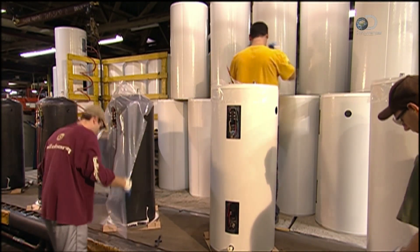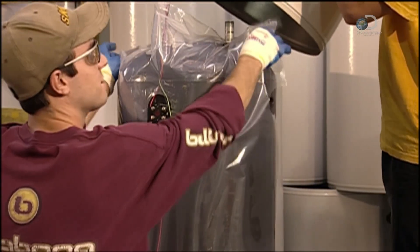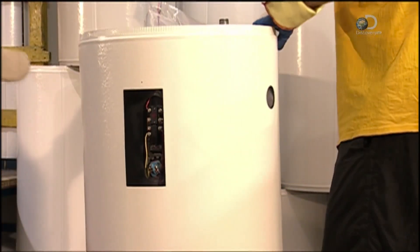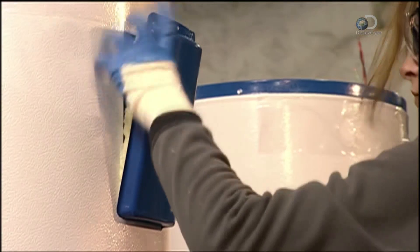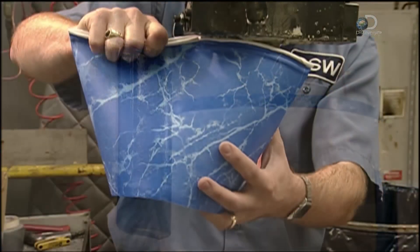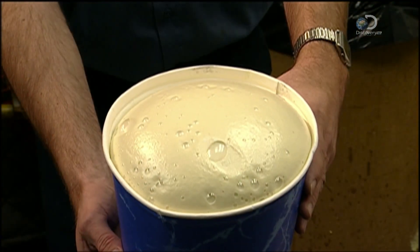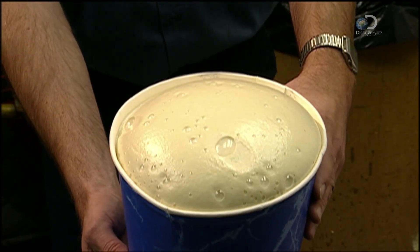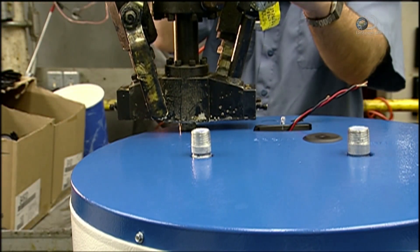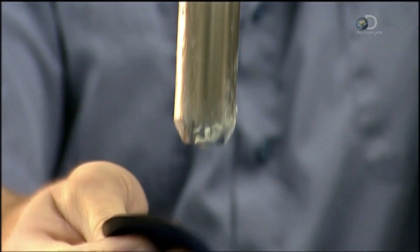A plastic apron is draped over a tank. Its jacket is slid on, leaving just the electrical components exposed, and a steel cover is screwed over them. Expanding polyurethane foam is injected into the plastic apron between the tank and the outer shell. The foam will insulate the tank.